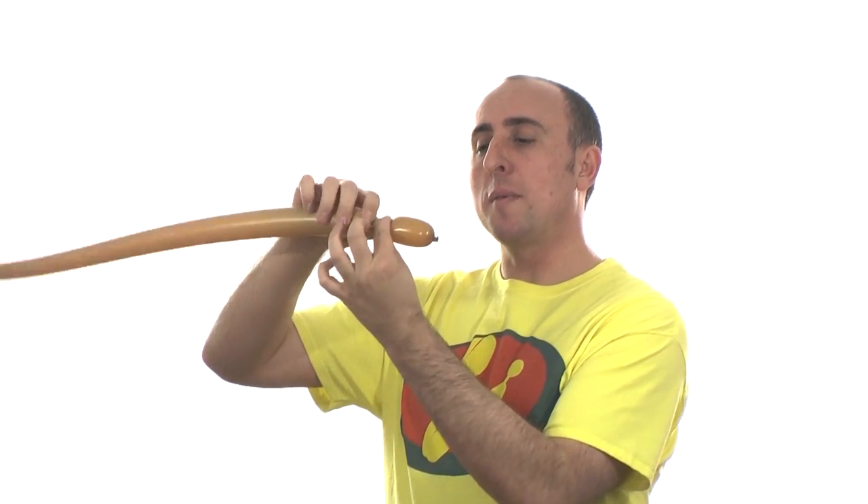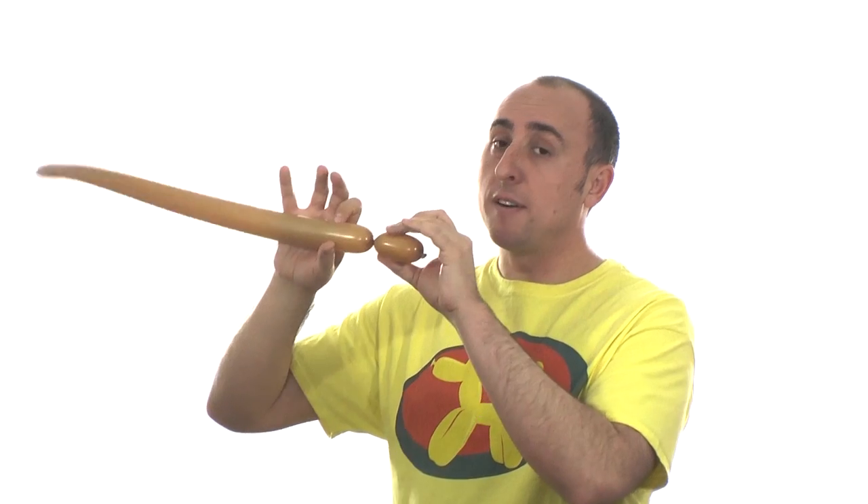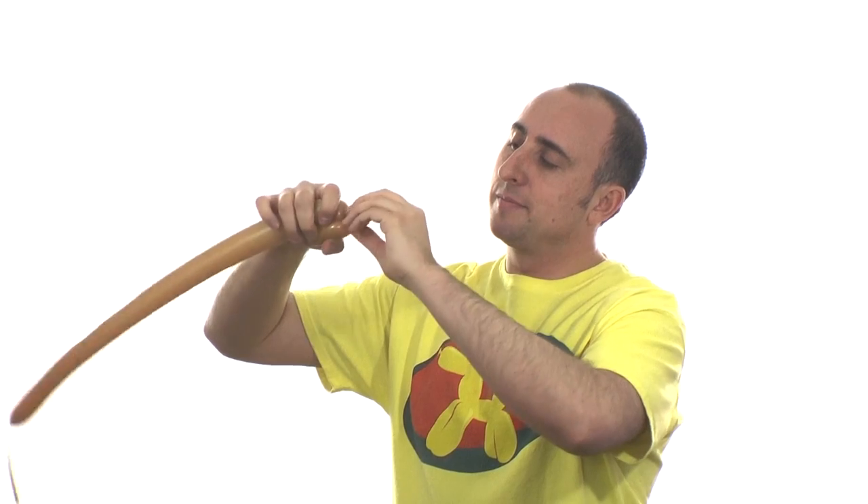For the foot, we're going to make a section a little over two inches. Follow it up with a small pinch twist — mine's about an inch. Pull it, pinch it, twist it. There we have one foot.